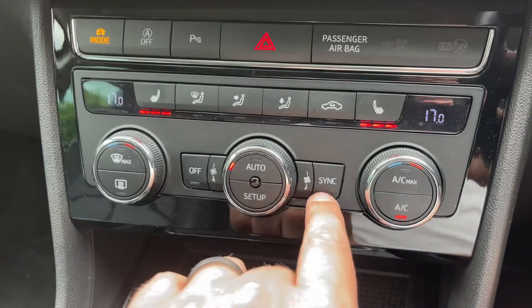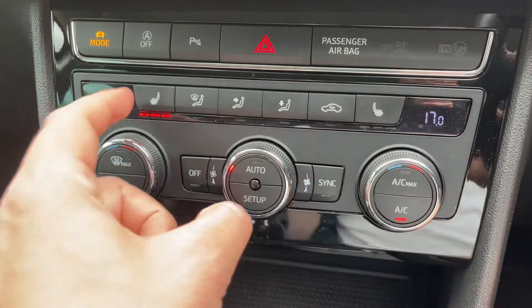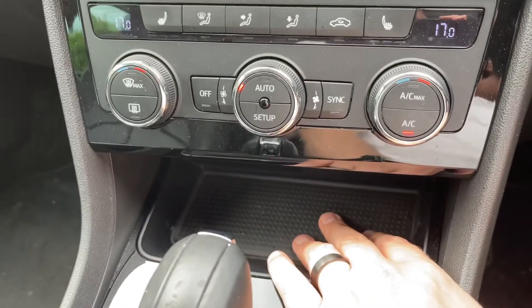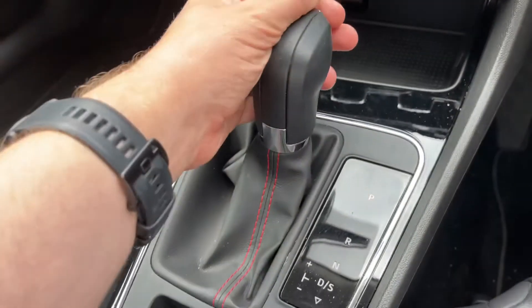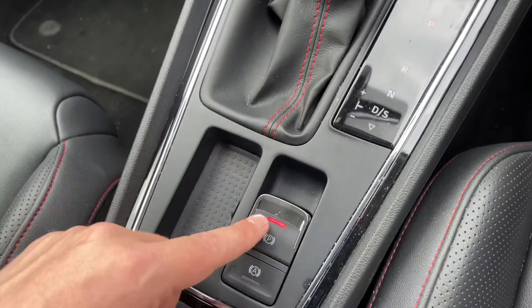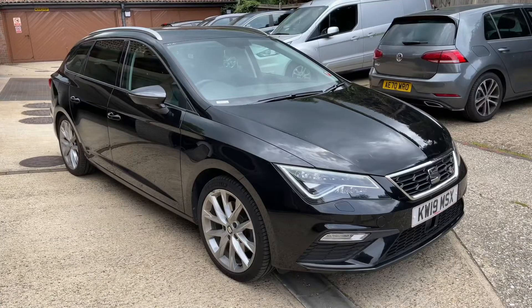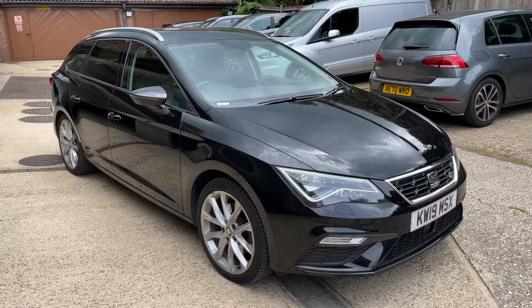This car has also got a heated driver seat and passenger seat, both with three different heat settings each. Underneath that section we have a storage area. We then have the gear lever for the fully automatic gearbox, along with an electronic handbrake and auto hold function.